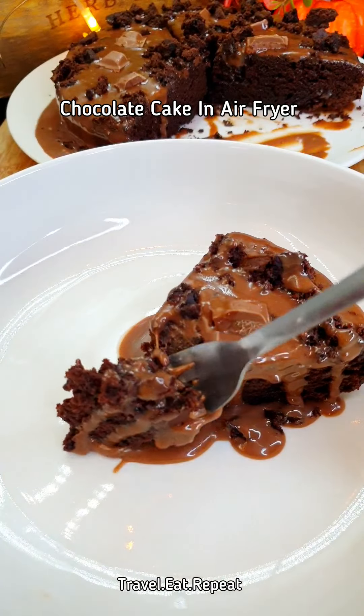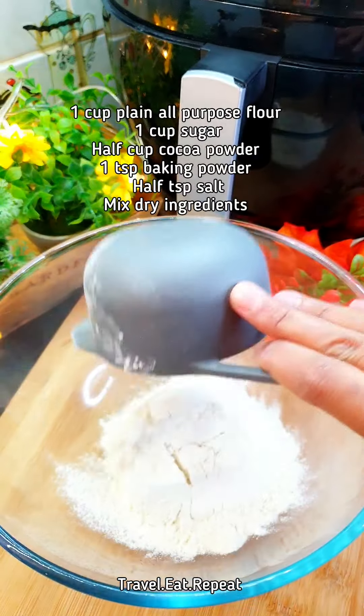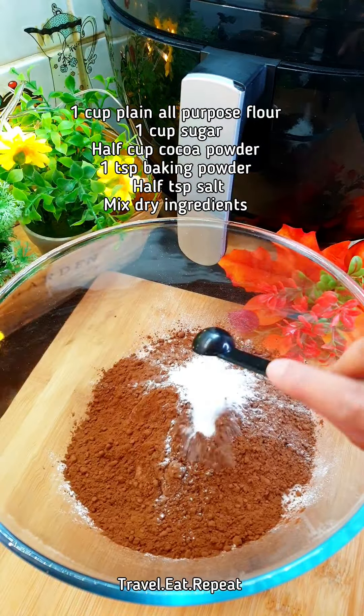Let's make chocolate cake in the air fryer. One cup of plain all-purpose flour, one cup of sugar, half cup of cocoa powder, one teaspoon of baking powder, half teaspoon of salt. Mix everything together.